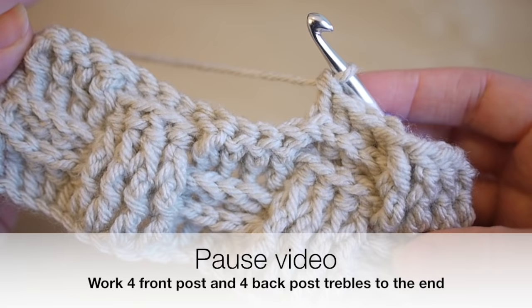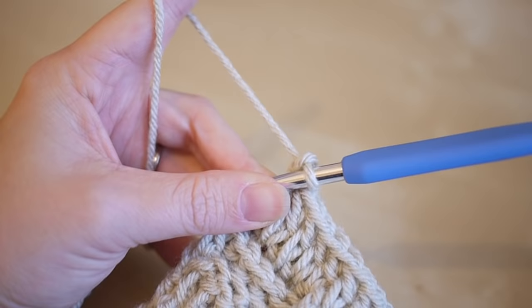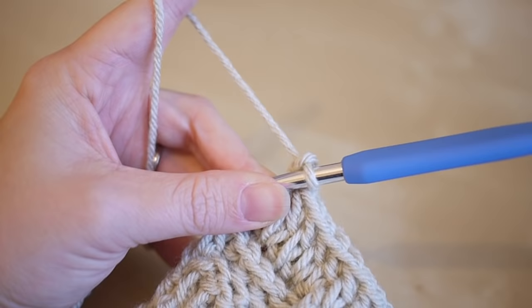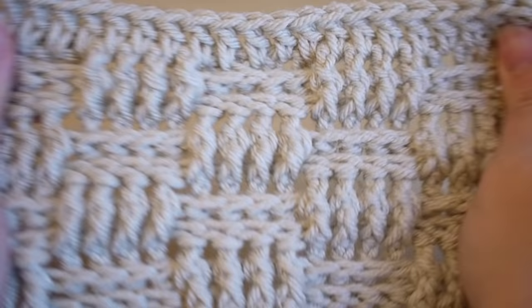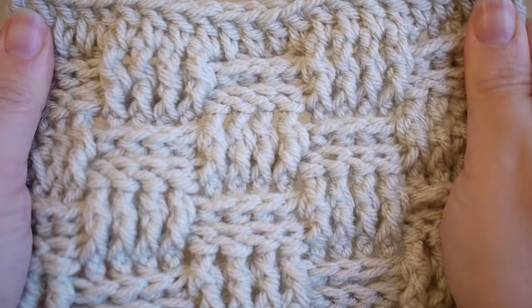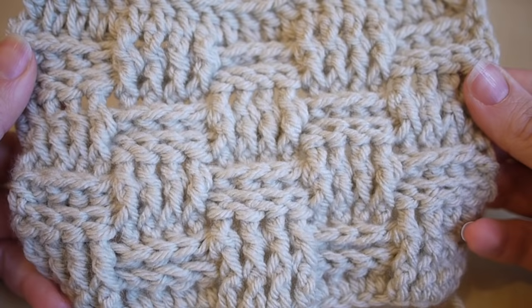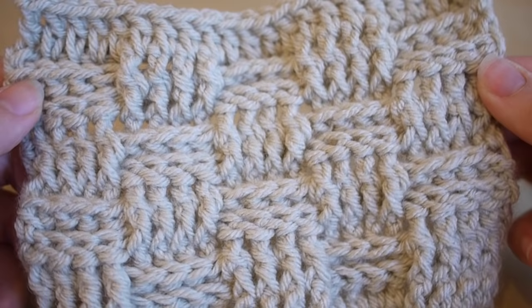This is what it looks like with a few more rows added. I've then just done a row of treble crochet along the top to finish off the work — yarn over and pull through, snip off your yarn, pull that through, and then sew in the ends to finish off your project. I really like the look of this. If I were to do a scarf, I'd probably use a bigger hook — maybe an eight or up to a ten — just so it's not so firm. If you like this video please give it a thumbs up, subscribe to keep up to date with my latest videos, and thank you so much for watching!